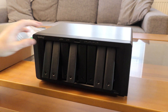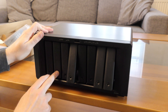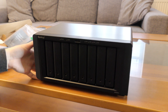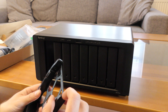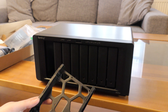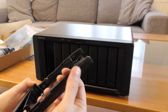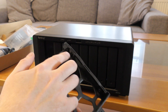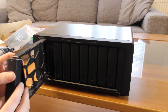It looks like some of the hard drive trays have been trying to make a getaway! There are these eight bays — you take the trays out, pop the plastic pieces on both sides, put your drive in, and it locks the drive into place. It also has proper shock absorption — let's call them 'thingies.'